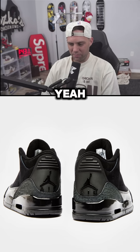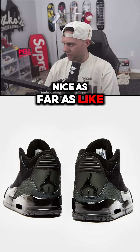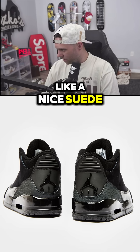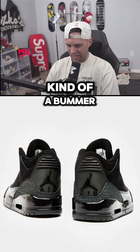Patent leather is so cheap. The upper looks really nice — that looks like a nice suede or nubuck on the upper. But the shininess is kind of a bummer for me.